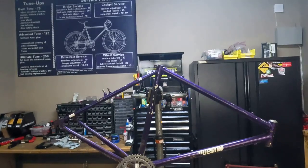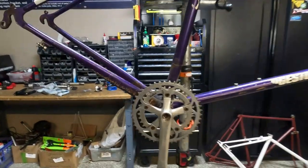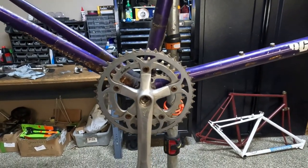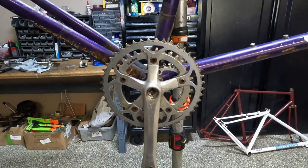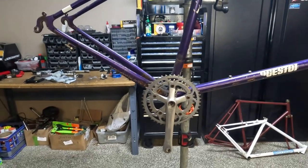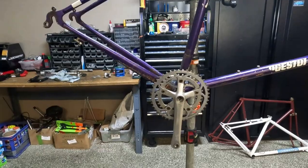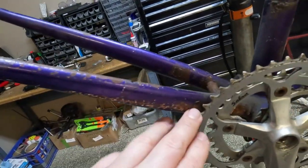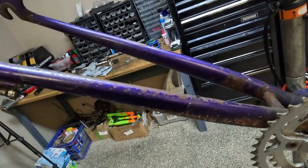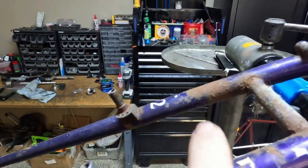So this is a Bridgestone MB2 and it's seen better days. Unfortunately it does have a stuck crank set - I've tried to pull it off and it's just pretty stuck. It's unfortunate because it's a fairly nice specialized crank but it's just hanging up. As you'll see, this frame has some pretty good surface rust here on the chainstay from chain slap chipping the paint and then the bare metal being exposed. It also has rust on the seat stays.